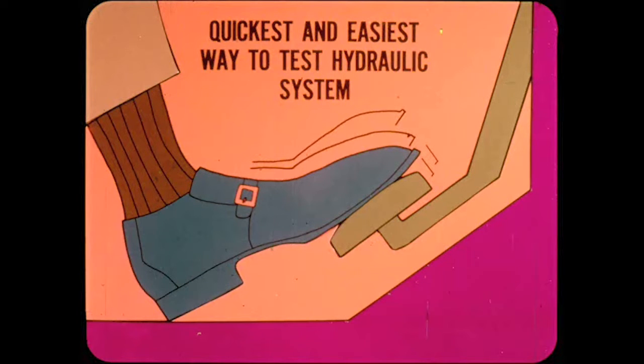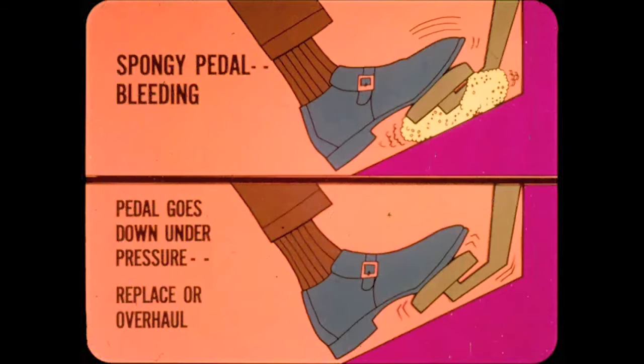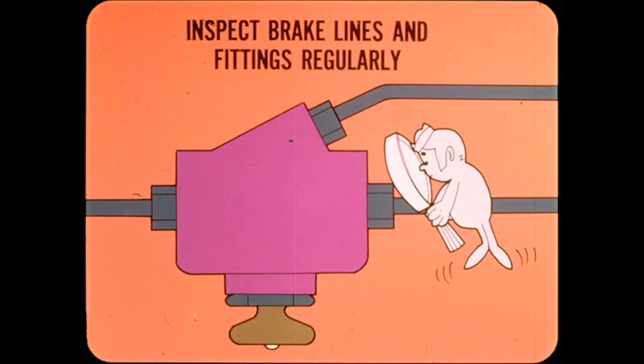The quickest and easiest way to test the hydraulic system is still by pedal feel. A spongy pedal usually indicates a brake system that needs bleeding, but first check the master cylinder for fluid level. A firm pedal that gradually goes down under sustained pressure usually means that the master cylinder seals are bad and it should be replaced or overhauled. However, first check all brake hoses and fittings closely, as you could be losing pressure at a loose or damaged fitting or through a pinhole or fine crack in the hose or tube.